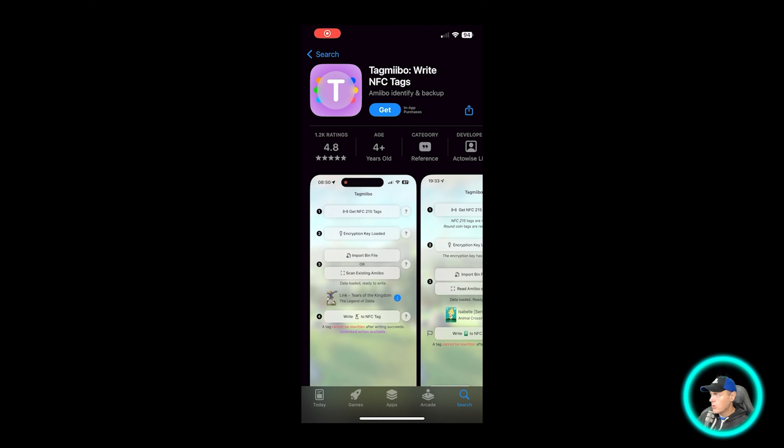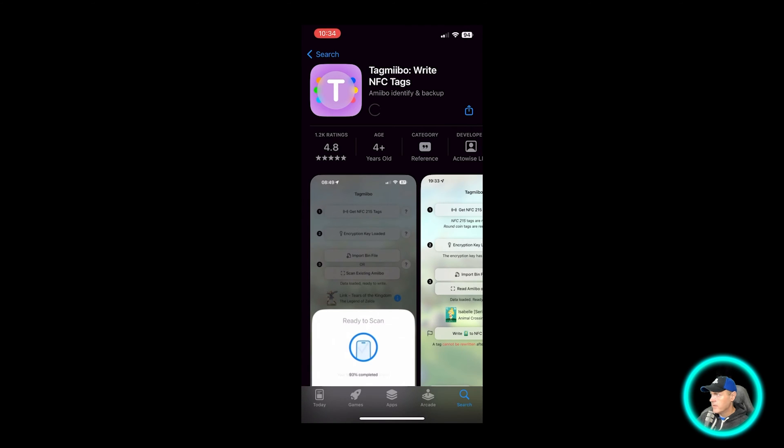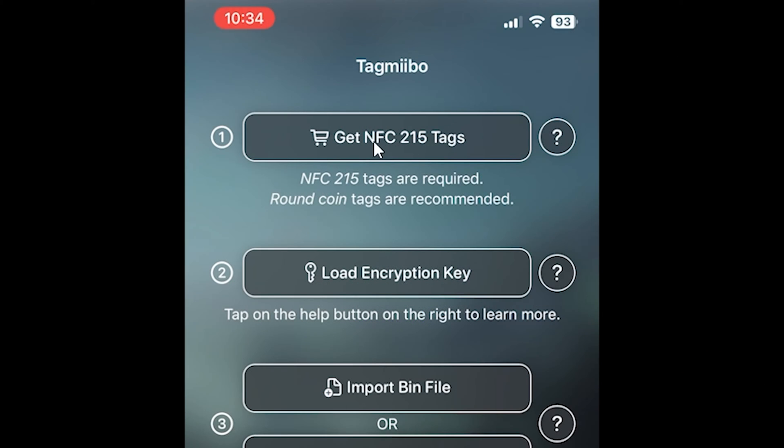I opened up the App Store and found the application called Tag Mebo. I pressed the Get button, got it installed, and here we are at the main menu. Let me call out a couple of things real quick. Here is where you could get Ntag 215 tags. You probably won't be needing this if you bought the Flashibo like I did or you're following along as a tutorial.